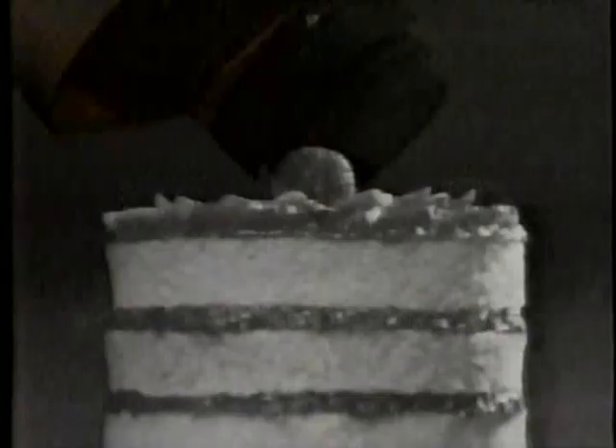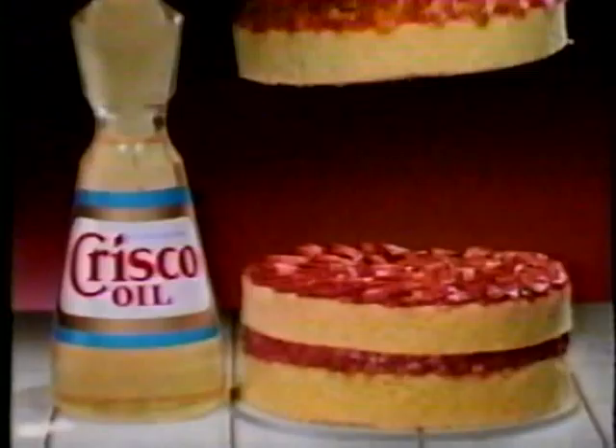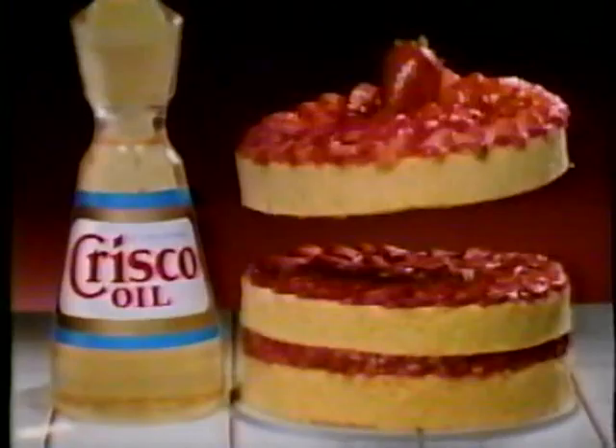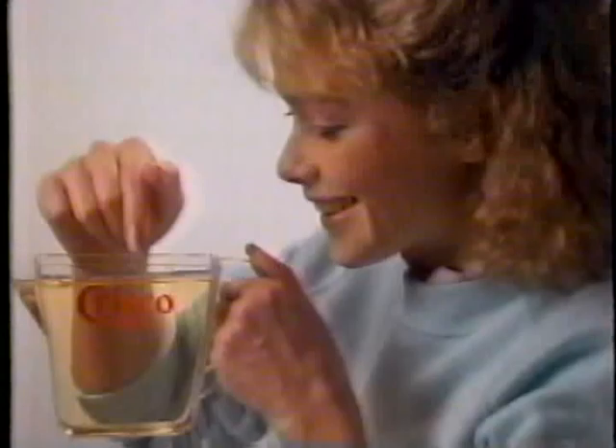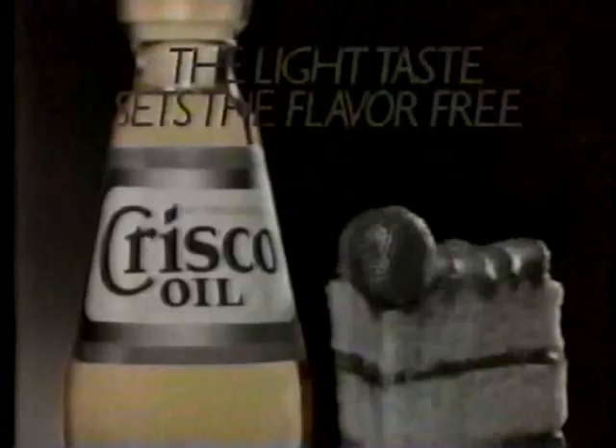Crisco oil's light taste brings remarkable lightness to baking. Remarkably light. Ooh, delightfully light. Moist flavor bakes in light. Crisco oil's light taste sets the flavor free. Today's Crisco oil is remarkably clear, remarkably light. But it's really Crisco's light taste that lets all the delicate flavor come through — with no oily taste and no cholesterol. Deliciously! Crisco oil's light taste sets the flavor free.